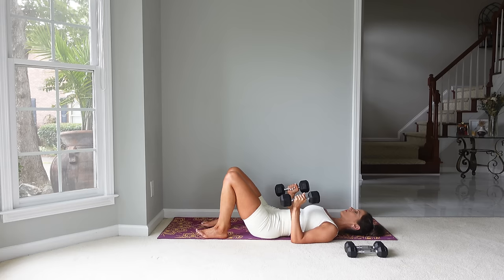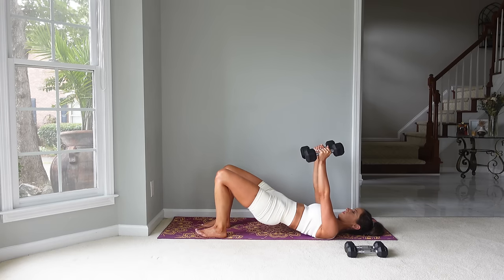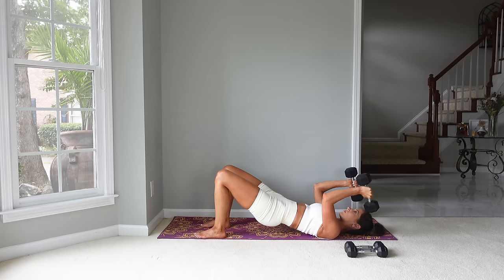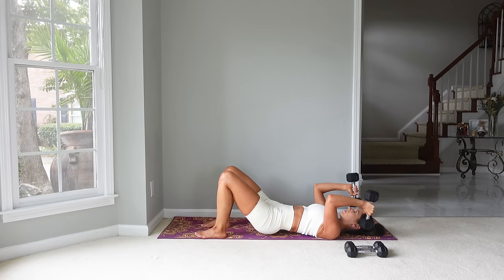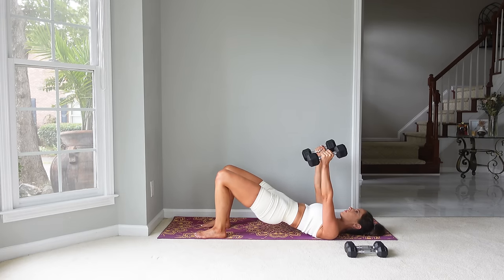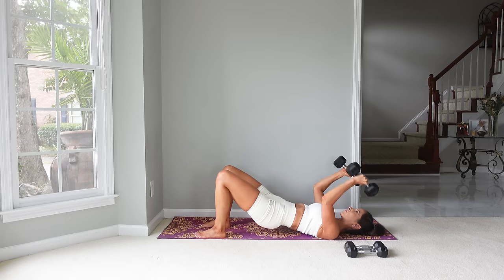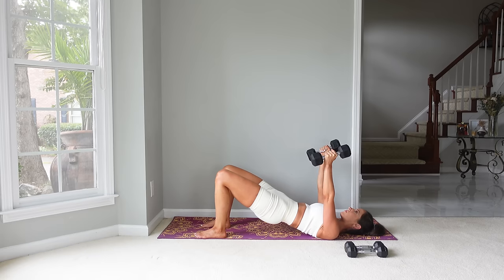We'll take a nice long break after we do this last exercise. We are going to raise the arms up — come back into a bridge, lower the weights by your face, be very careful, and then come back up. You can do a hip drop if you like as well. This exercise also works the triceps, the back of the arms. I really love these two moves together — squeezing the glutes and squeezing the triceps as they're straight. But if you're struggling to do both, you can just stay in a bridge or stay on the ground for the arm exercise.